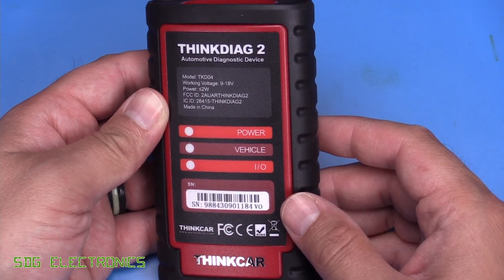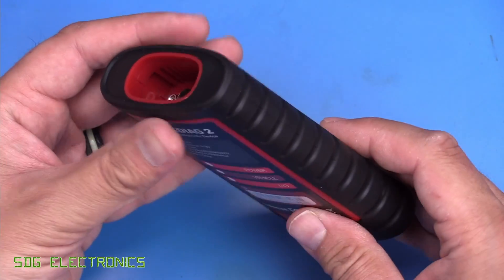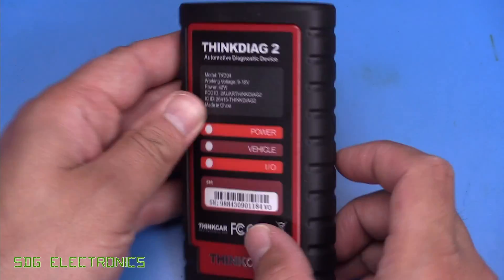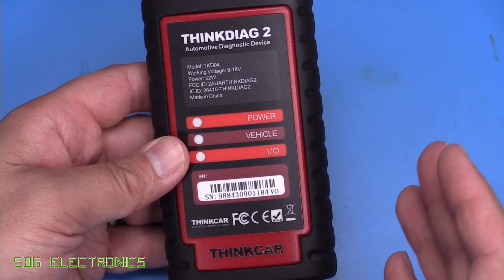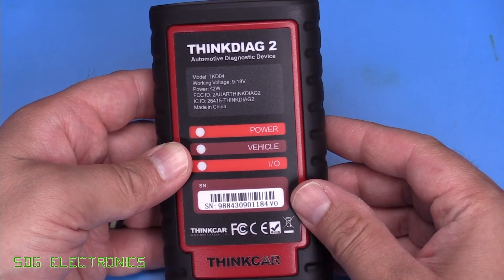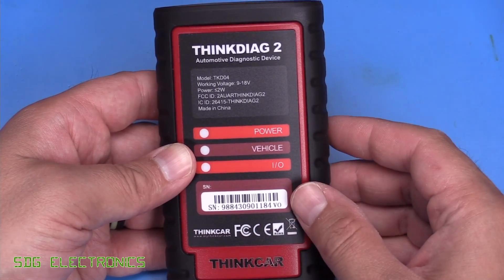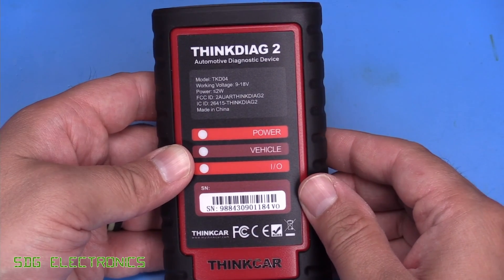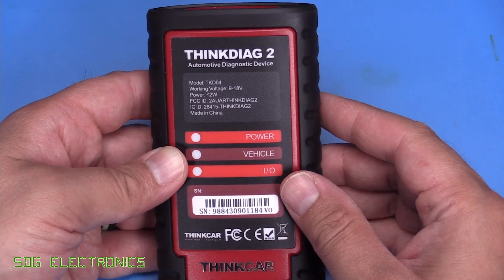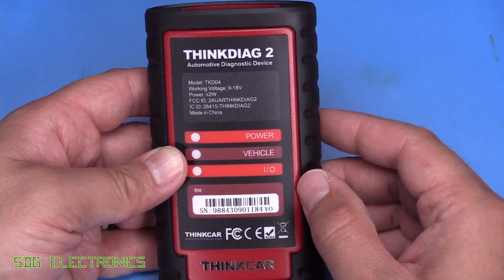Then we have the Think Diag 2, which is a little bit more expensive than the previous one. This comes in at about £120 in the UK. This is another Bluetooth dongle — it doesn't have a user interface, it uses your phone or your tablet. There's a little cable that plugs in and then that plugs into your diagnostic port, and we've got some LEDs for the status. This one has a significant amount of functionality — it allows you to do ECU coding, bi-directional and active tests. It allows you to diagnose all the systems in your vehicle, stream data from every single module, clear and read codes, and it also has 15 maintenance functions. You can also do some of the adaptation features and immobiliser key matching. But the downside is that the license expires after one year, and then you just have the basic functionality after that — pretty much everything on here requires a paid license.